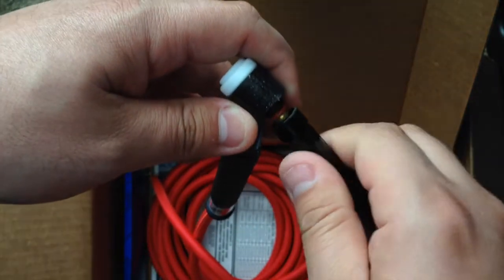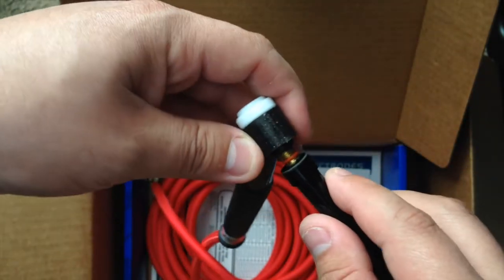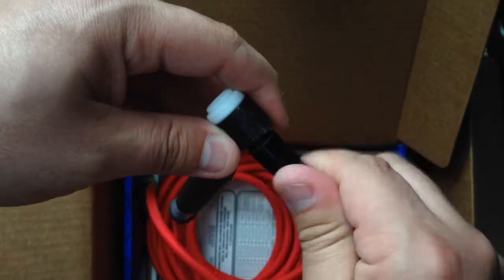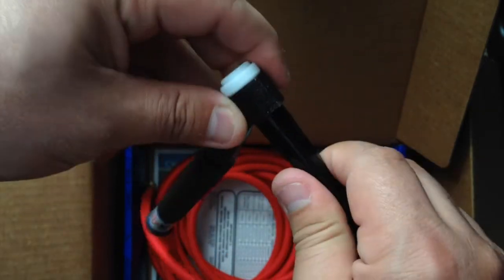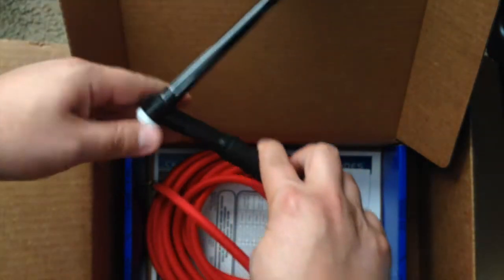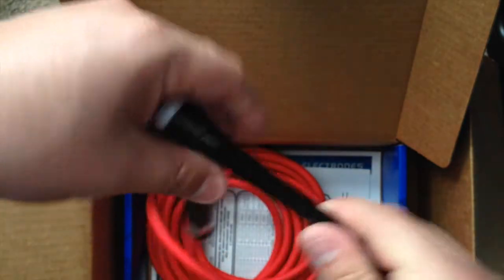Hopefully this will help out a little bit. I've been having issues with the 18 torch that came with the welder — it was a pain trying to keep the angle right, keep the gap right. We'll see if this helps any. Pretty small, I like it.